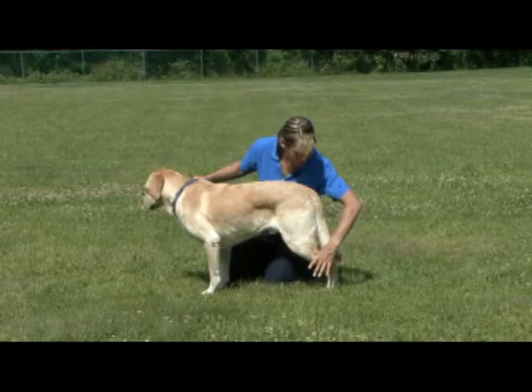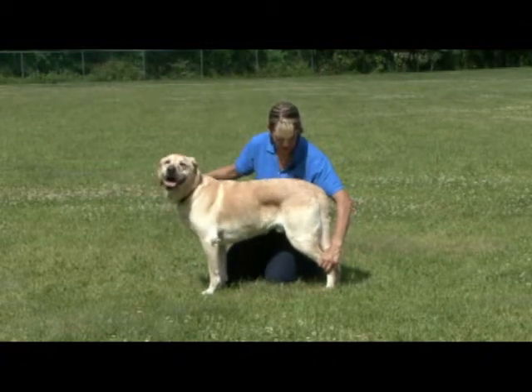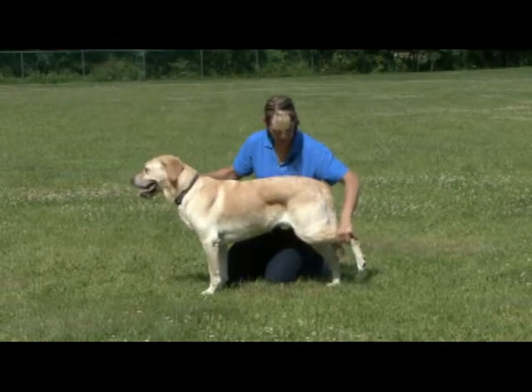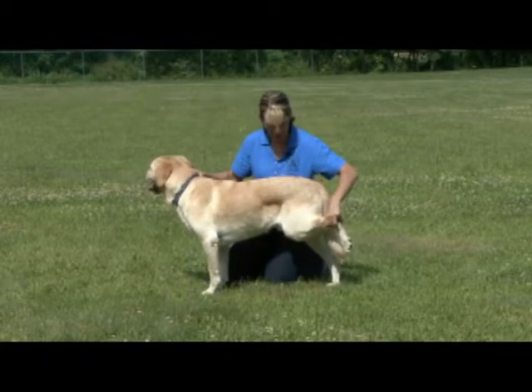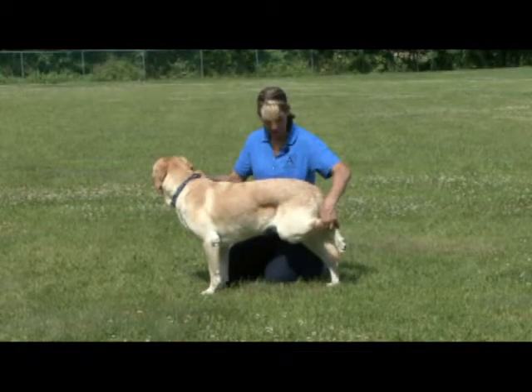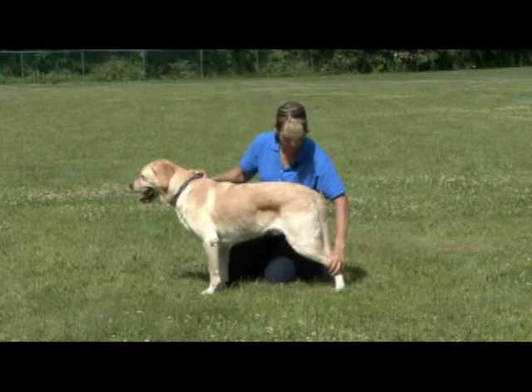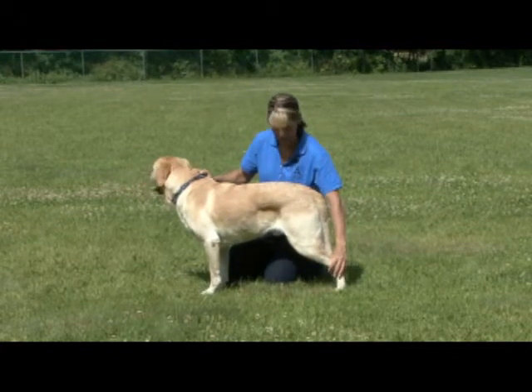Reach from behind and pick up the dog's leg again at their ankle. Bring the leg up nice and slow so the dog can adjust its weight and balance. Hold it for 5 to 10 seconds, but make sure to put it down before the dog loses their balance.